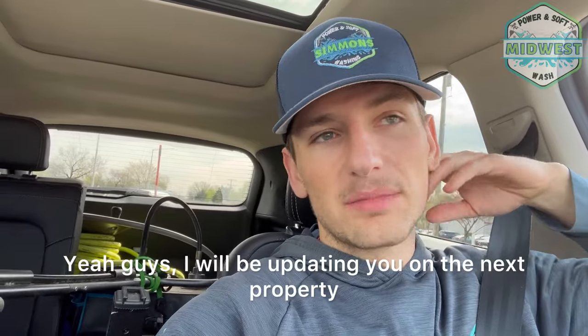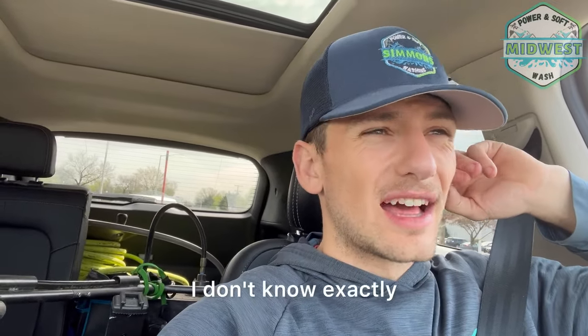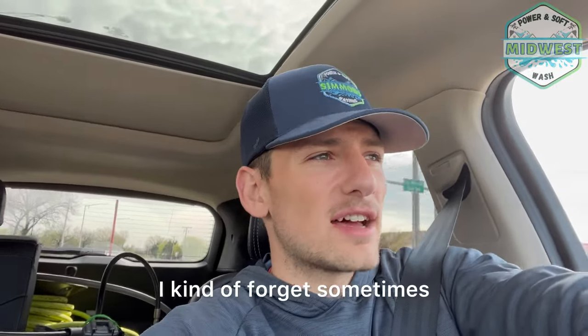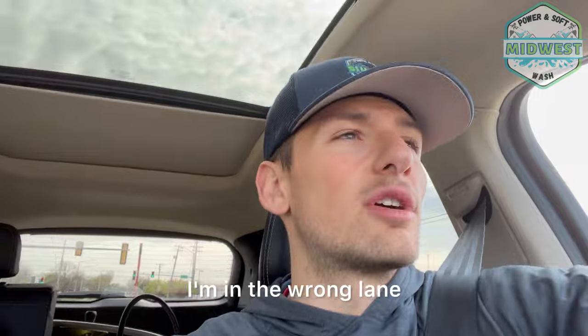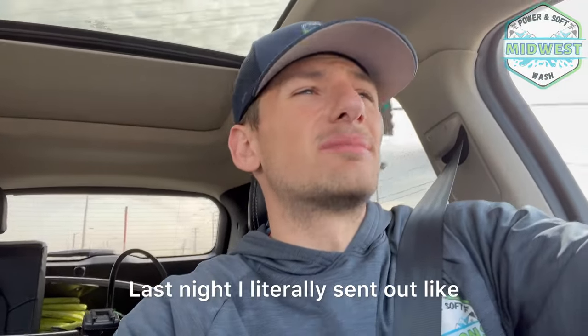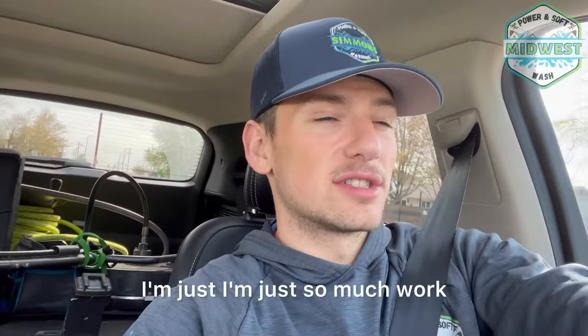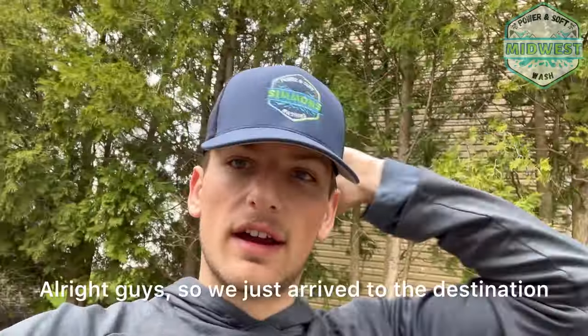I'll be updating you on the next property. I kind of forget to vlog sometimes — there's just so much going on. Last night I literally sent out like seven or eight quotes at 1 a.m. Maybe people will respect the grind, but I'm just putting in so much work nonstop.